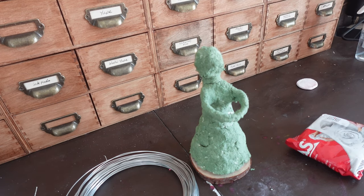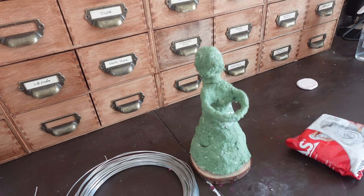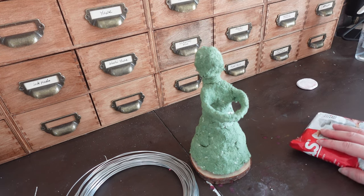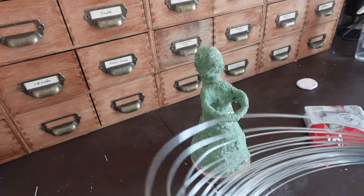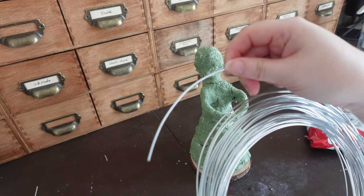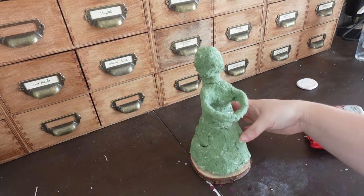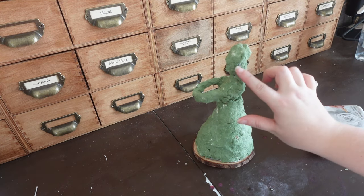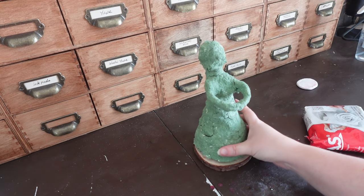I know it looks like you're hopping in the middle of something I've already started, but this is one of those situations where I sat down and started creating and wasn't really sure exactly what I was creating — I just felt the urge to do something. So I started out by making a wire form for her. It's a thick gauge wire, and as you can see some of it's still showing — that's fine, this is just the base layer.